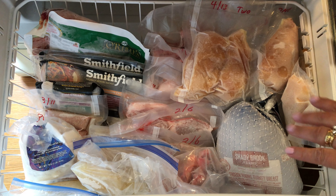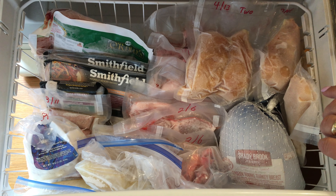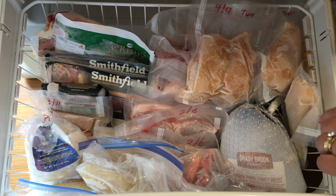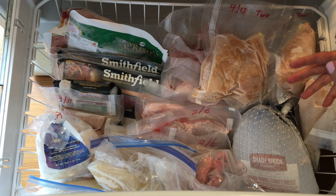If we don't do this, food gets pushed in the back, it gets spoiled, it gets freezer burned, and that is money lost. It's like taking money and throwing it in the garbage, literally, because we are not being vigilant with what we already have — so we're buying more, and then we're not rotating it the way we should.